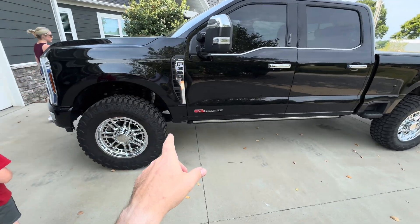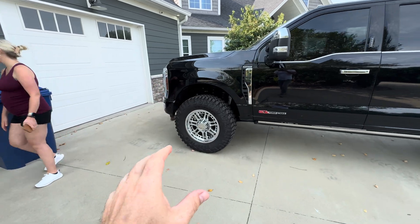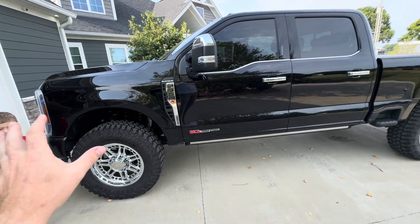As you guys know, I bought this trimmer and I put 37s on it, which made my speedometer, my odometer, all of that off.